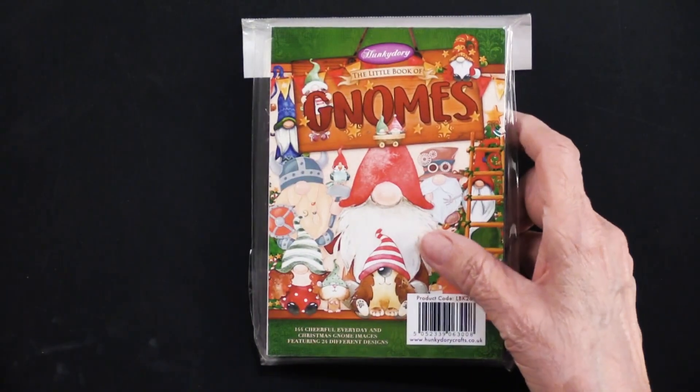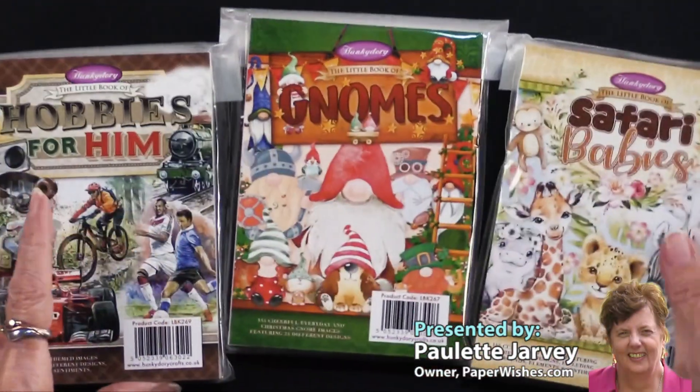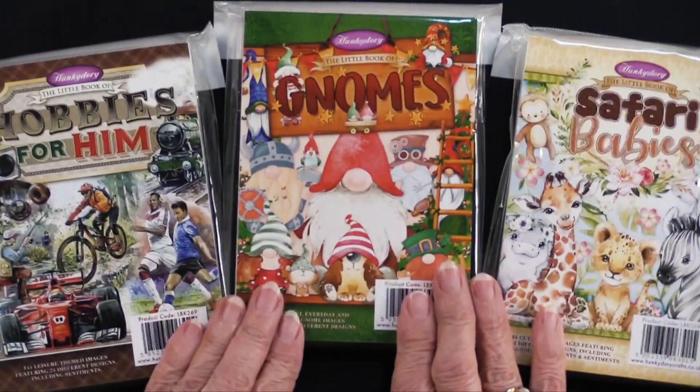So the little book of gnomes, along with hobbies for him and safari babies, are all new from our friends at Hunky Dory.